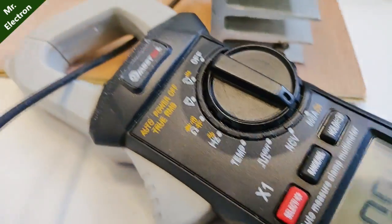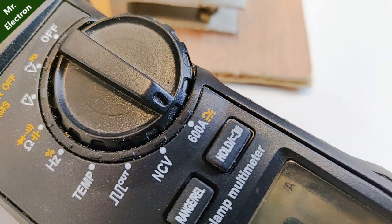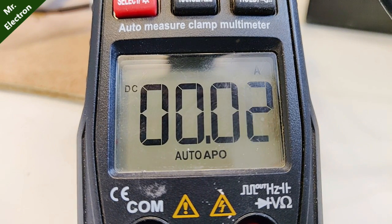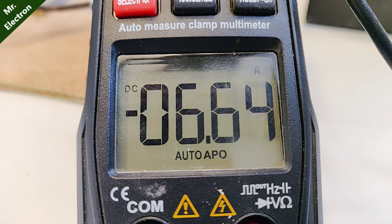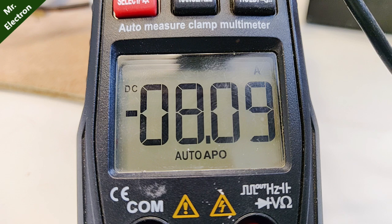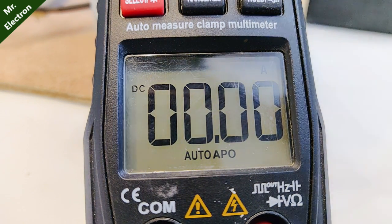I've connected my DC clamp meter with the capability of up to 600 amperes, so let's measure the current. Keep watching the display screen. You can see the current is as high as 7 amps and it is continuously increasing. Around 9 amperes it is drawing, which is a lot for a 12 volt battery.